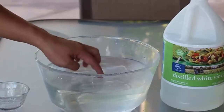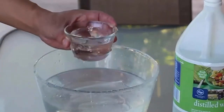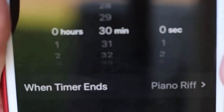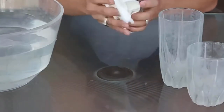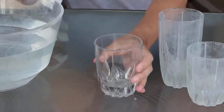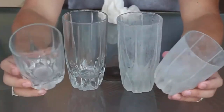In the second method, dip the crystal glass in warm water, then add 1 cup of vinegar and mix it well, leaving it for 30 minutes. Now take out the glass from the bowl and clean with tissue paper to remove the water marks. This method will give you amazing results and remove stains from crystal.